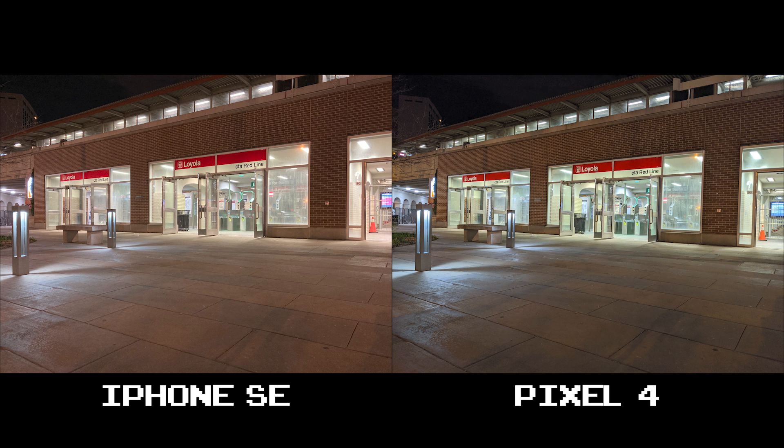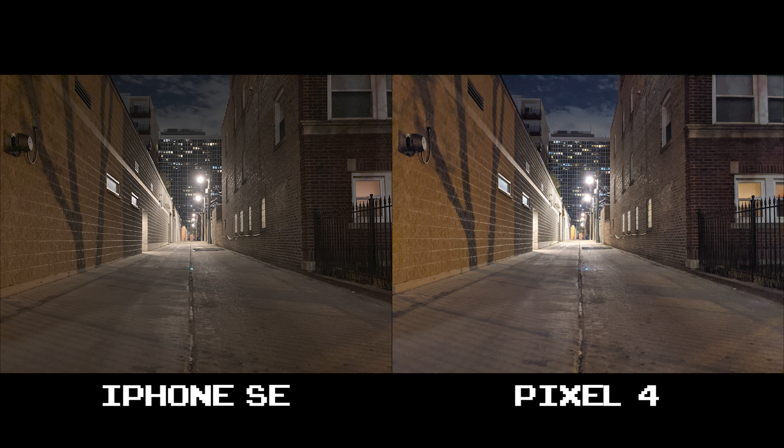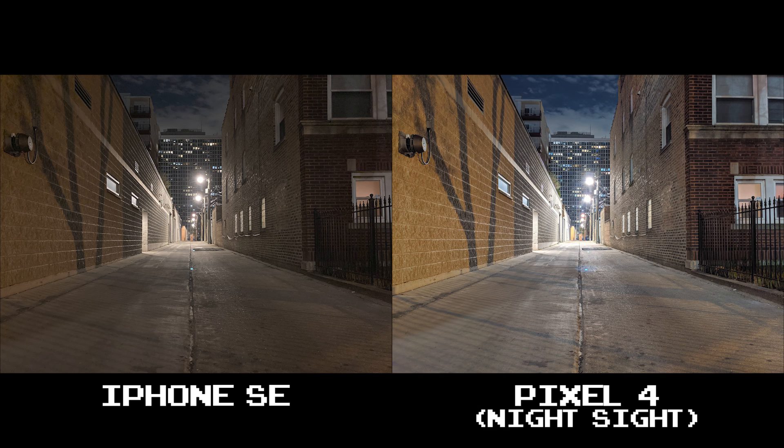The iPhone SE tries to brighten the entire scene while the Pixel 4 keeps things dark where they need to be without overdoing it. In this alleyway, you get a good contrast of dark in the foreground and bright in the back. The Pixel 4 overexposes a bit with the streetlights in the back, but it's not awful — I still think both came out decent. With Night Sight though, this night shot isn't so much of a night shot anymore. It's just too bright in the back if you ask me.